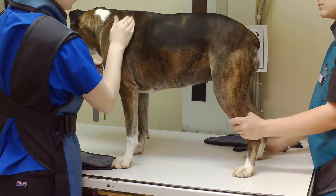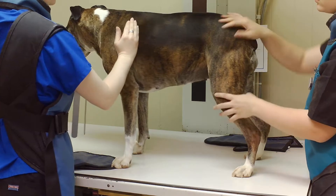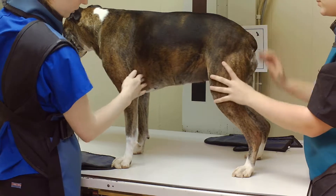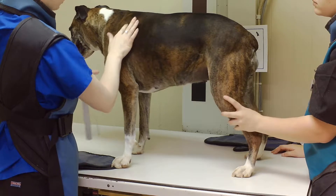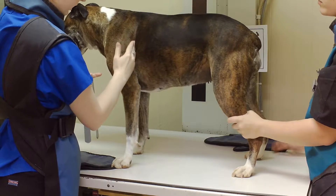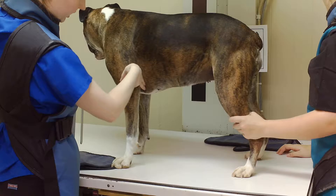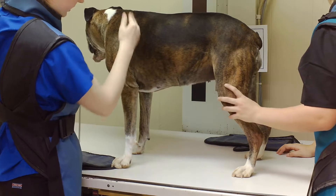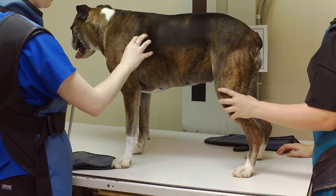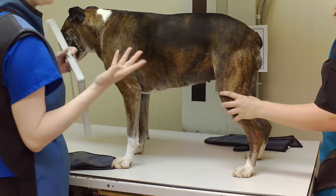That's about where the scapula is — she's got tiny shoulders. This is about the thickest part of her thorax, and also about where her heart would lie. If you feel where her scapula is and run it vertically all the way down, that's about where her parts lie. That's essentially where our primary beam is going to be focused, and that's where we're going to measure.